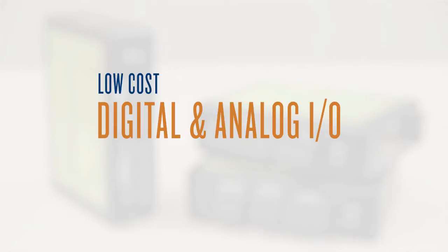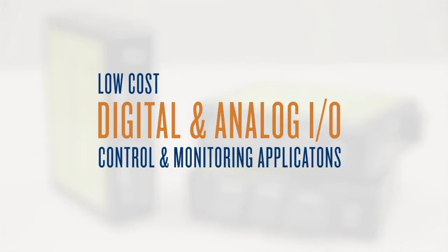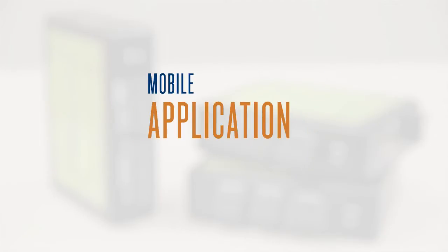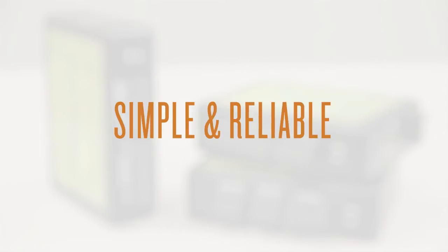Maybe you're looking for a low-cost way to add a few digital or analog I/O connections to your control and monitoring application. Or maybe you have one or two I/O points and you don't want to run a bunch of cables. Or maybe you have a mobile or lab application and you need something simple and reliable.